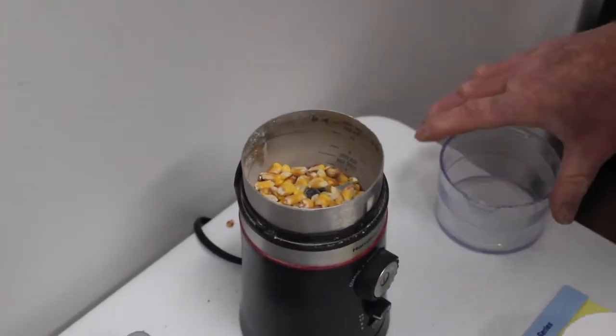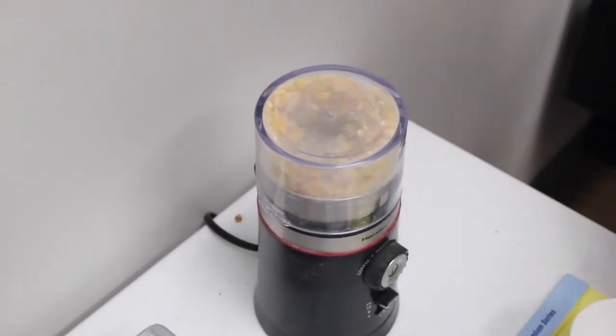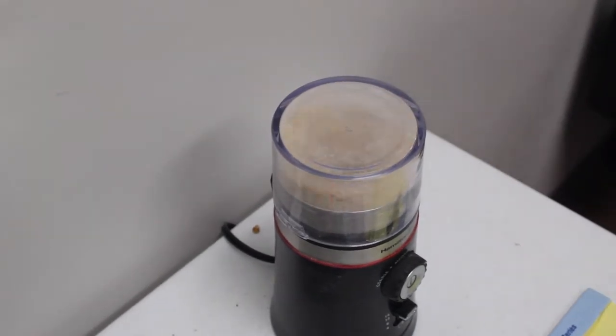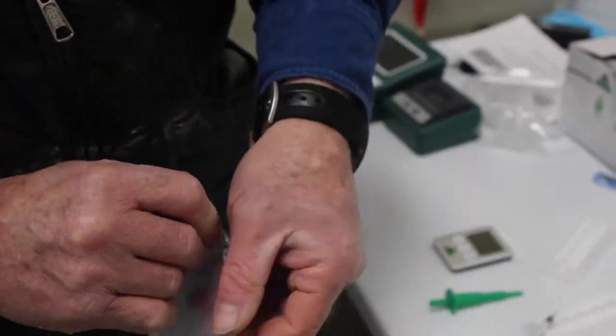Once they get the size of sample they need, they will take this sample and grind it into a coarse powder. The coarse powder is then placed in a specialized filter bag.